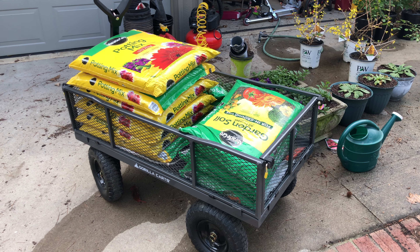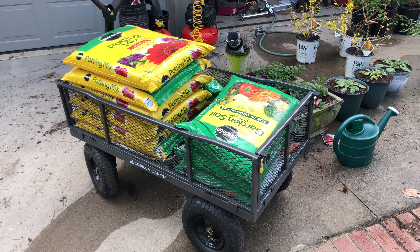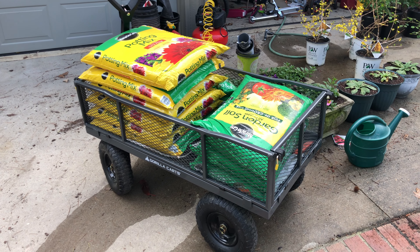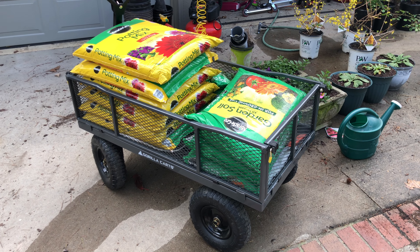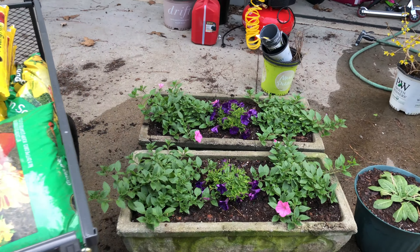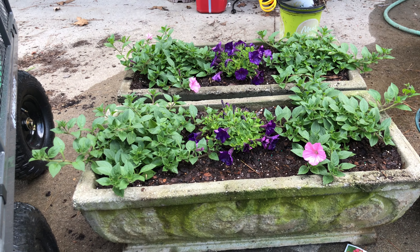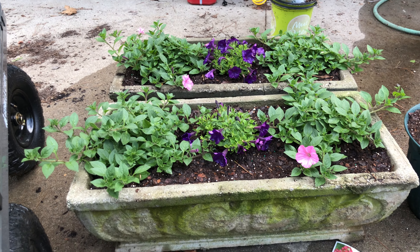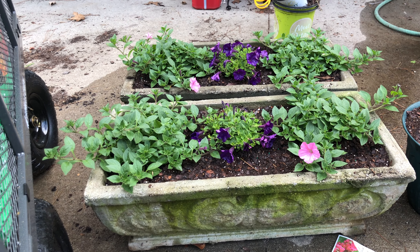Hey everybody, Chad here doing a quick tour of the garden in the springtime, but everything's not in bloom yet. There's a few things to go around first. This gorilla cart can hold hundreds and hundreds of pounds — very nice. We're just using it to haul stuff around, bring soil to the back, and bring plants, even big concrete planters like this. This is my wife's grandma's — both of these we repaired. One of them cracked and got broken pretty bad, so we put some concrete gorilla glue on it and so far it's doing pretty good.